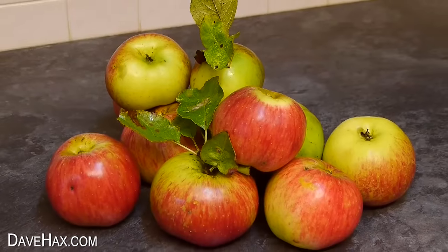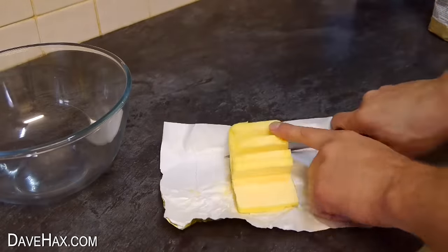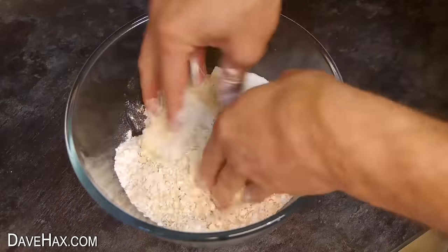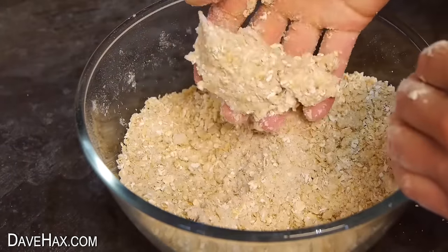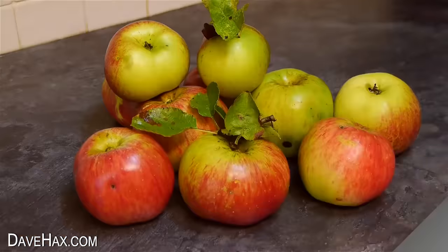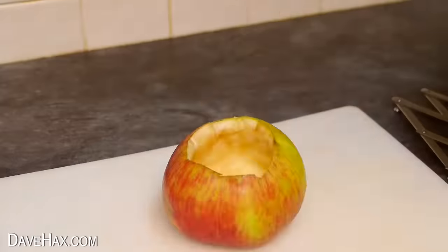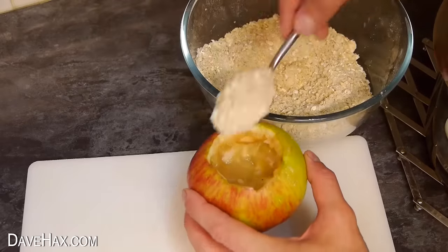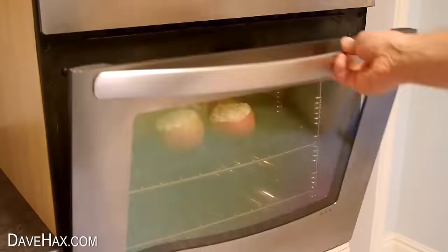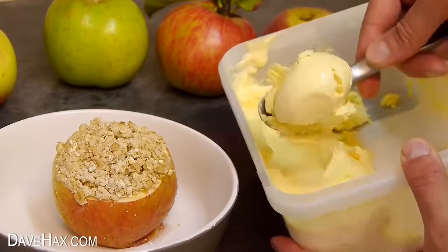You can make your own apple crumble in an apple. Cut up and stew some apple, then use butter, oats, flour and sugar to make the crumble topping. Add some sugar and cinnamon to your stewed apple, then hollow out a new apple, fill it with the stewed apple mix and cover it with the crumble topping. Place it on a baking tray and bake for about 20 minutes. They look great and are delicious with ice cream or custard.